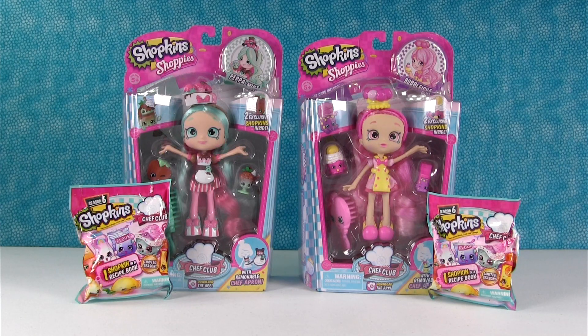Hey guys, it's Shannon and Paul and today we're really excited because we're here with brand new Season 6 Shopkins Chef Club. Yes! Shoppies! The Shoppie edition.